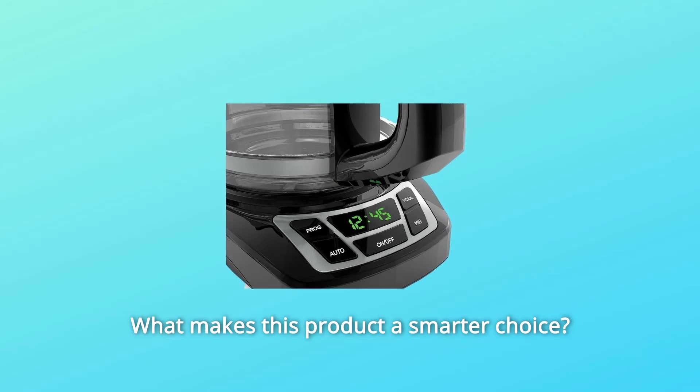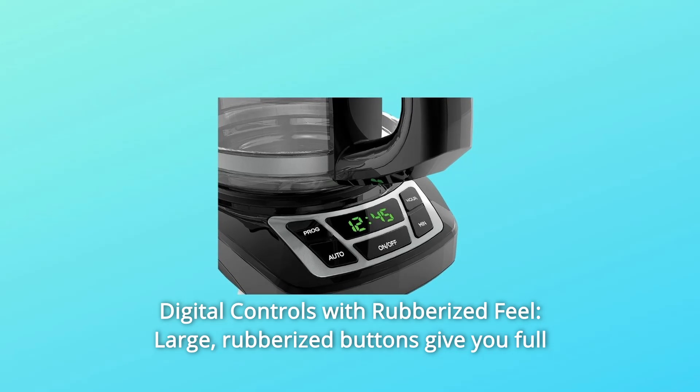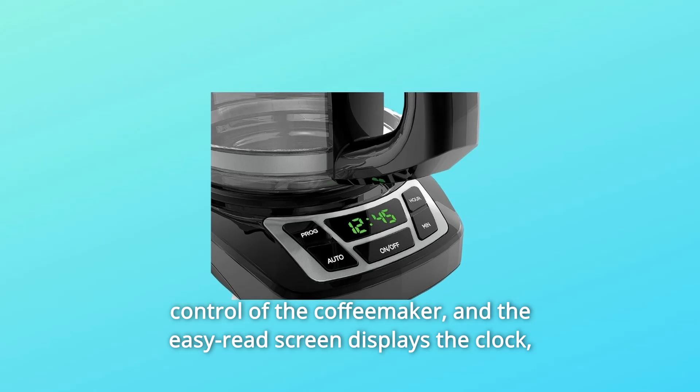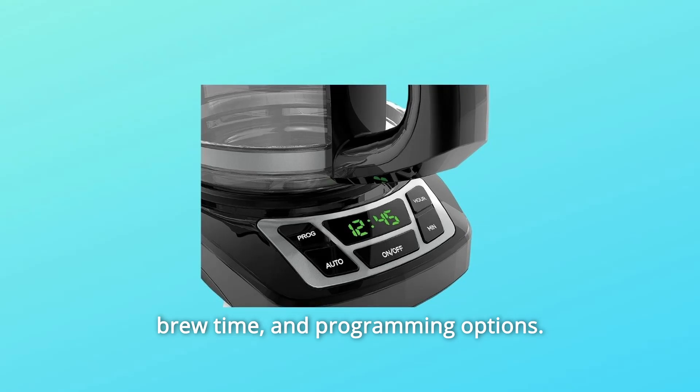What makes this product a smarter choice? Number 1: Digital Controls with Rubberized Feel. Large, rubberized buttons give you full control of the coffee maker, and the easy-read screen displays the clock, brew time, and programming options.